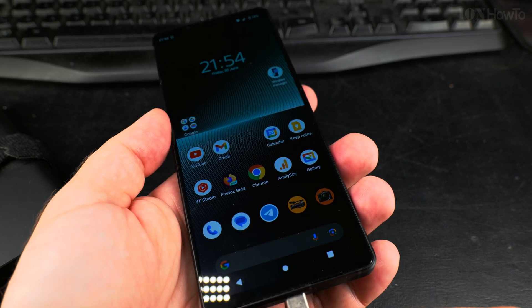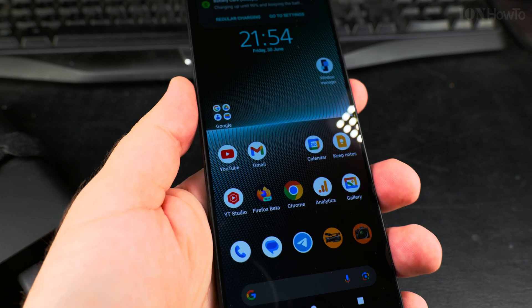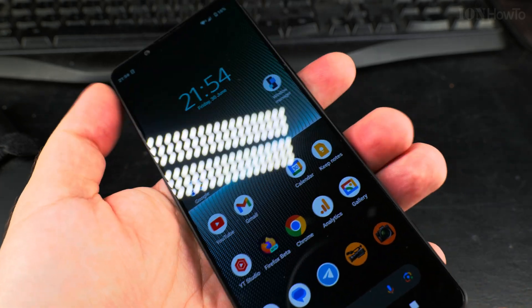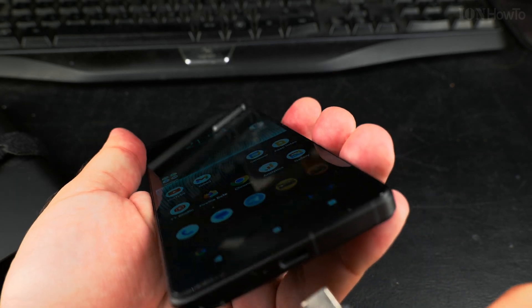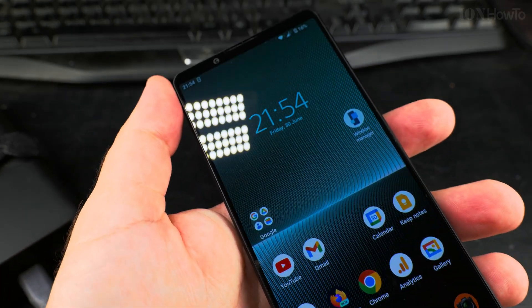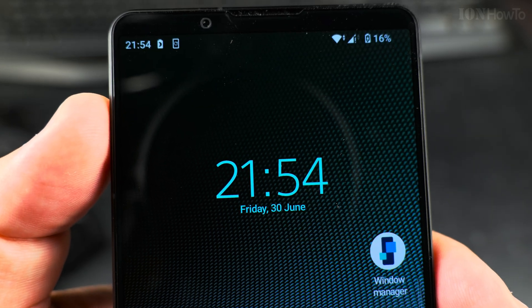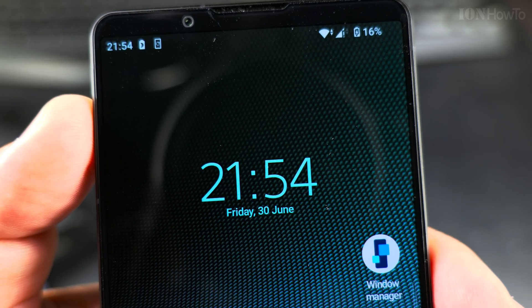Time to charge it. Ok, it is charging now.